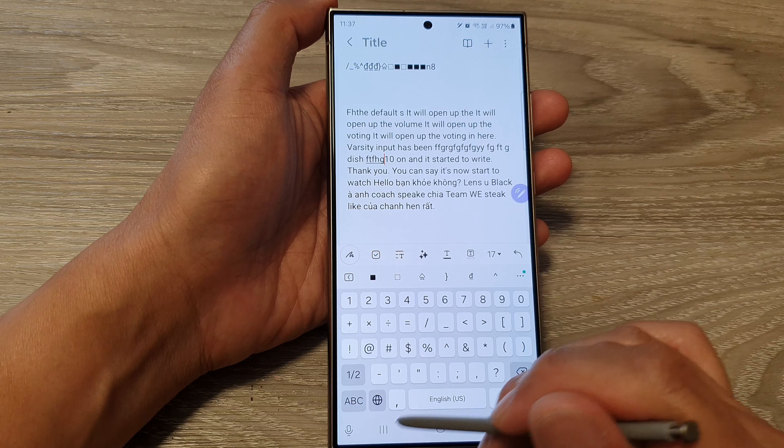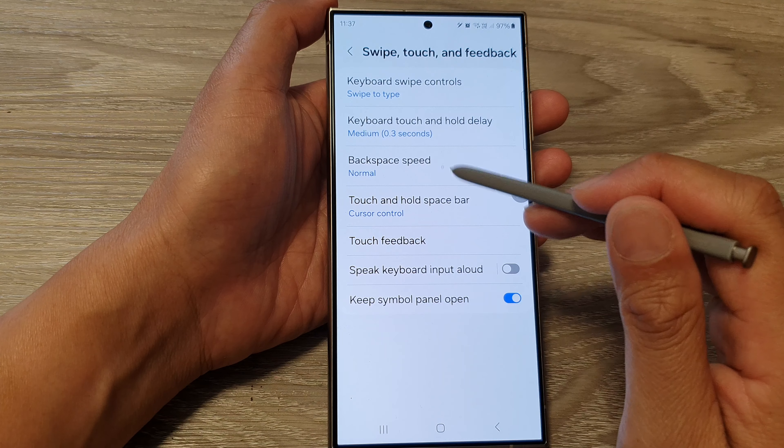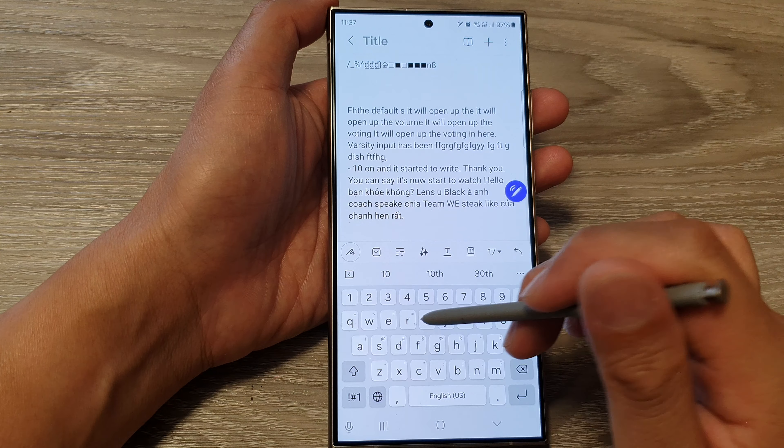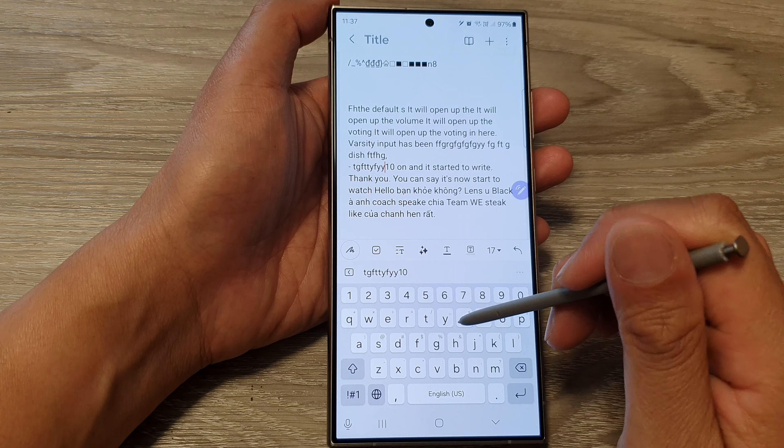And if I go and switch it on, you can see every time I tap on a key it makes a tap noise.